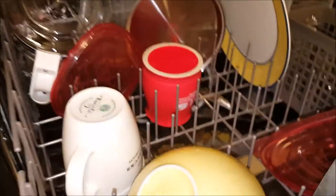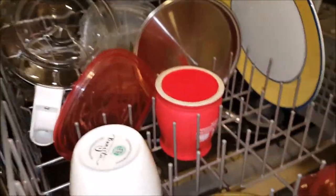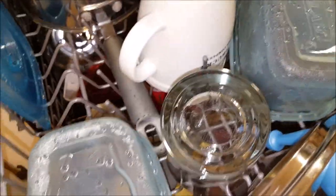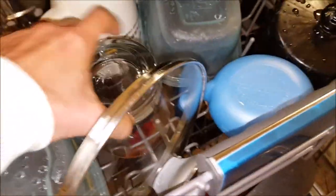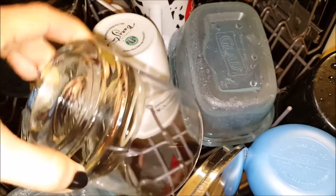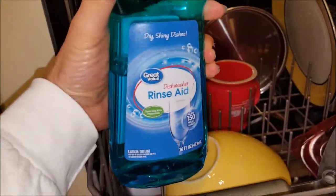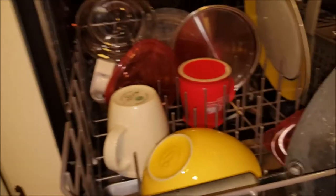But the dishes, they're clean. I don't run the heat cycle, and my water is super, super hard here. I'm pretty happy with how the Great Value Dishwasher Pods and the Great Value Rinse Aid are working in this dishwasher.